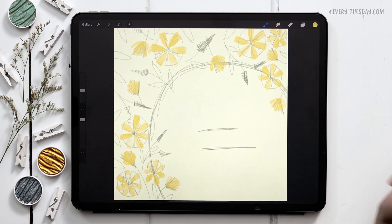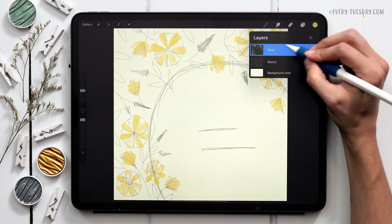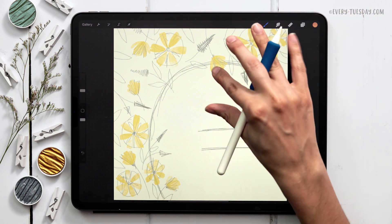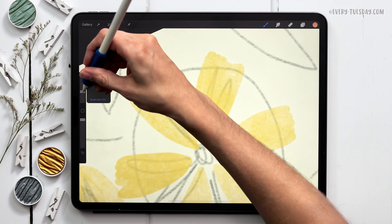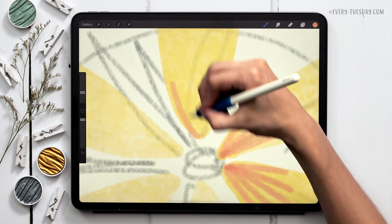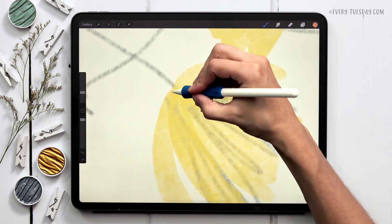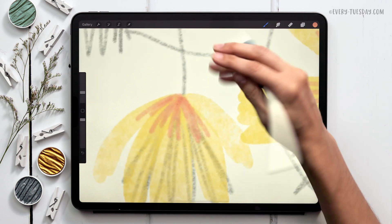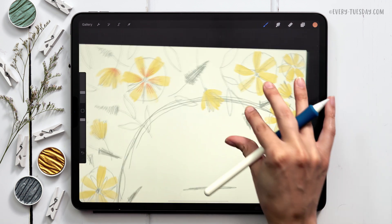Now that I've got all my daisies drawn in, I'm going to add some final details to really bring them to life. I'll create a brand new layer right above the daisy layer and call it 'daisy details.' I'm going to grab the orange color, switch to my round liner brush at about 10% size, and draw in a few lines on each daisy. On the ones that are just beginning to open up, I bring the lines up a little bit, touching each petal. I'm going to come around and apply this to all of the daisies.